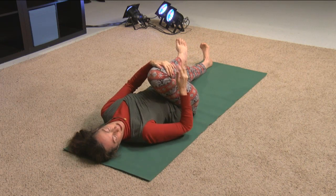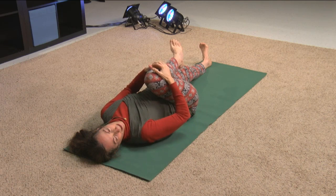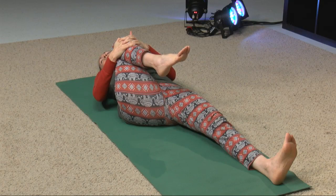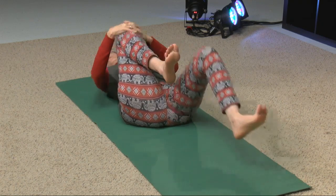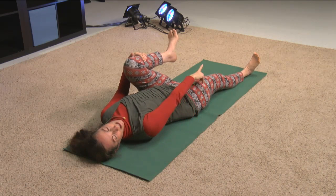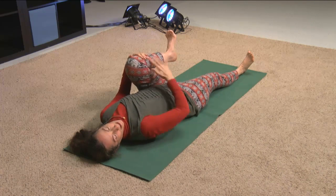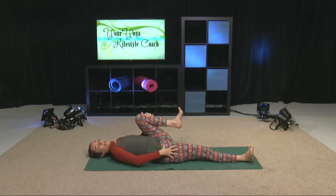Let's squeeze one knee into the chest. As we squeeze this one leg into the chest, notice how we can squeeze this knee in a little firmer, a little tighter. Then we'll switch legs. The leg that's straight — even if we think about really straightening this leg, pressing through the heel — as we engage the leg, we can notice that we're creating length, creating space within the hip region.